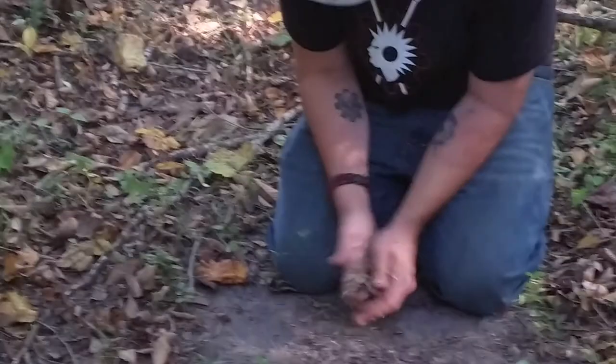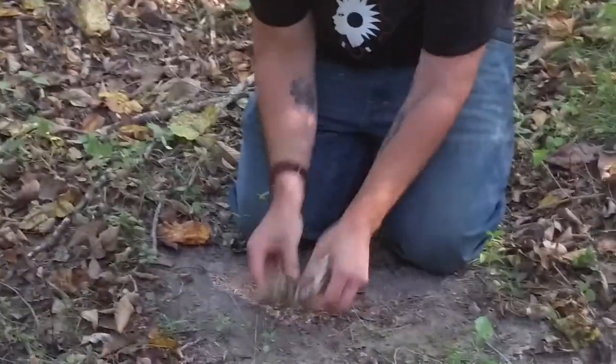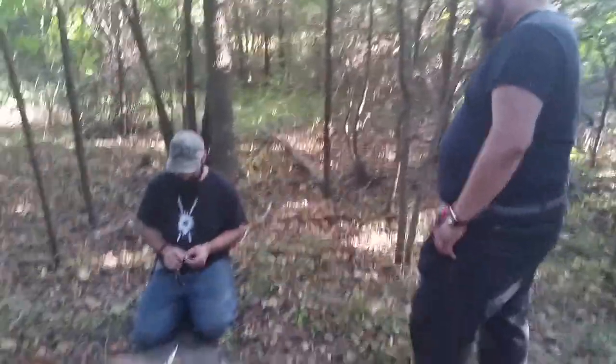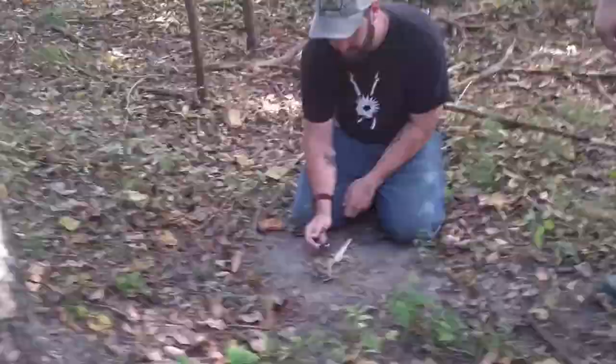If you had a ferro rod — and I don't have one on me — but I carry a cigarette lighter, not that I smoke, but that's Mike Hawke's favorite form of fire starting. Easiest way to start a fire. Yeah, it's always good to know several different ways of starting a fire.